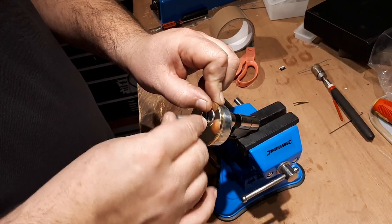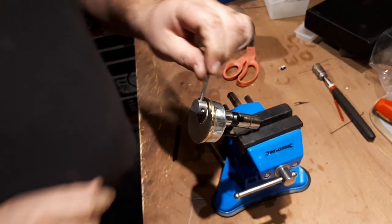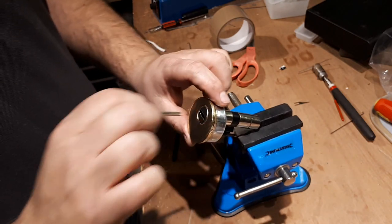These spinning disc things are a pain in the ass. So there we go — here's your lock, picked with a security escutcheon.